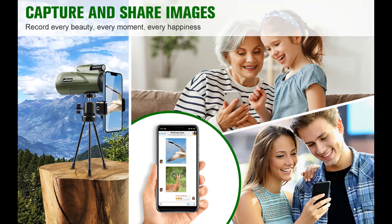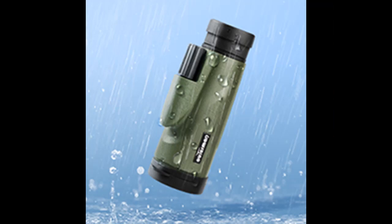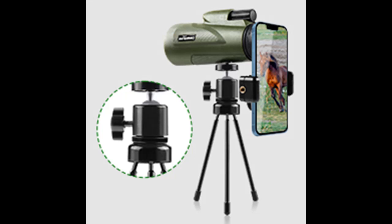This handheld monocular telescope is compact, lightweight, and portable enough to fit in a pocket. The upgraded mini metal tripod is adjustable, and its removable ball head allows you to position and lock the phone telescope mount at a wide variety of angles.